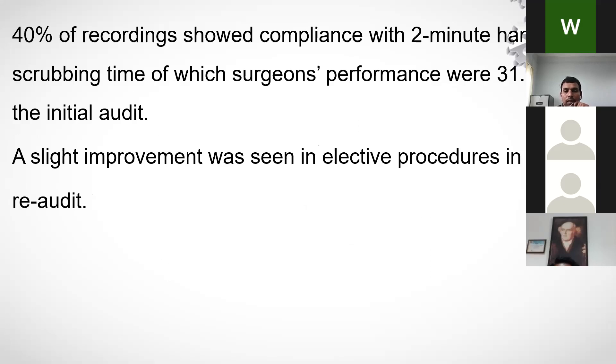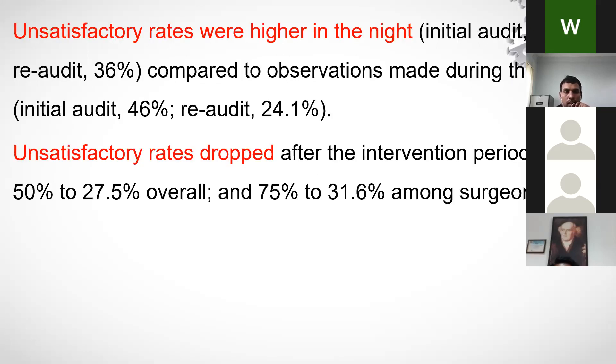Only 40% of recordings showed compliance with the 2-minute hand scrubbing time; surgeons performed initial washes correctly only 31.3% of the time. Night duty doctors were found to be particularly non-compliant, likely due to fatigue during hectic duties. After conducting hygiene awareness programs and a re-audit, unsatisfactory rates dropped from 50% to 27.5%, showing improvement.